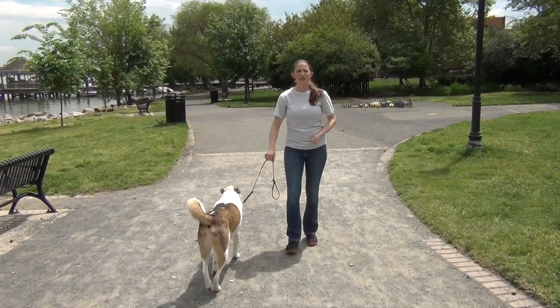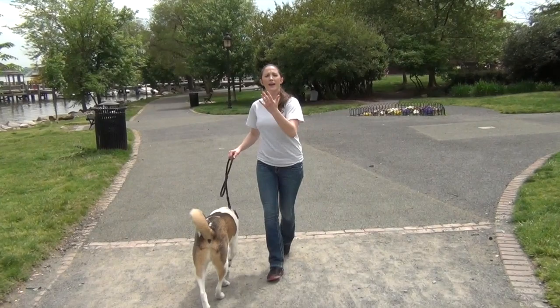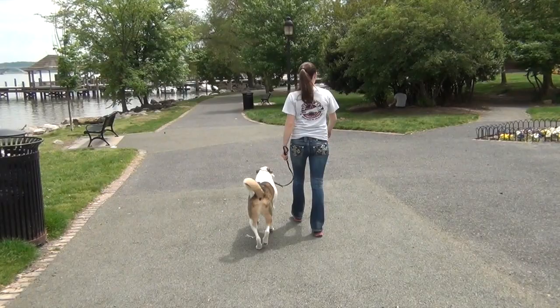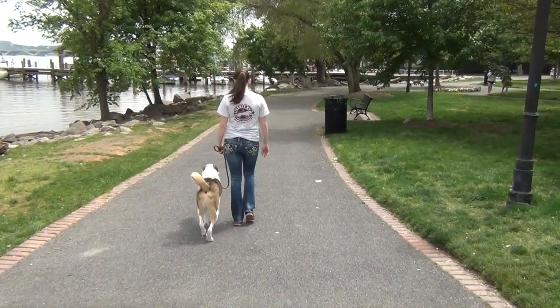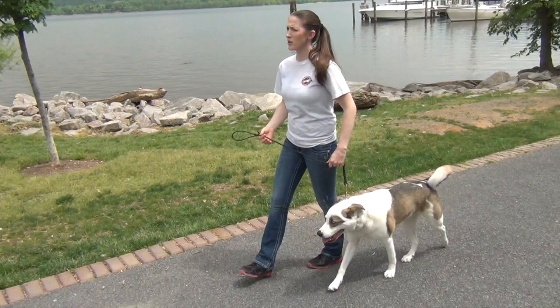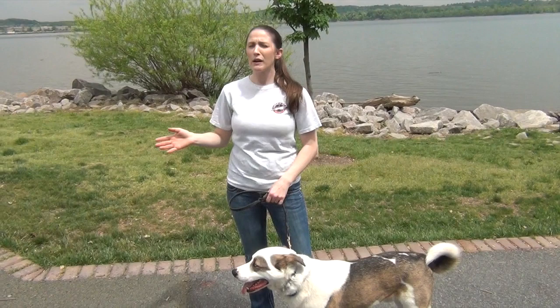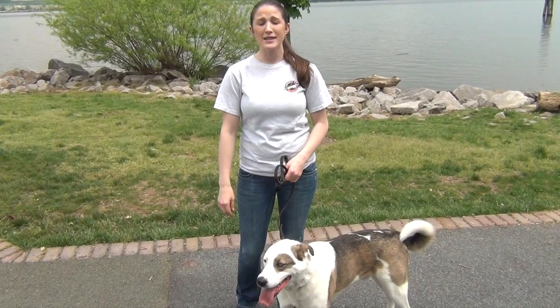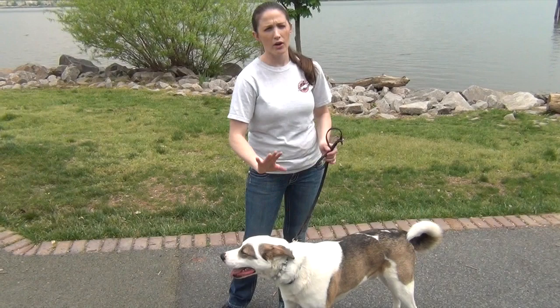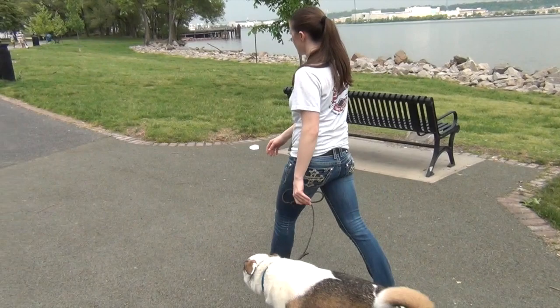Right there he was getting ahead of me — I paused and stopped, let the collar put a little pressure on him, and he immediately followed suit and relaxed back to me. Now there's a little dog on a flexi-leash up ahead, and this is normally one of Henry's freakouts — trying to get at a dog that's on a flexi-leash and not really under control. We'll go ahead and pass them, and I'll show you the gentle way we can let him know not to lunge at this dog.